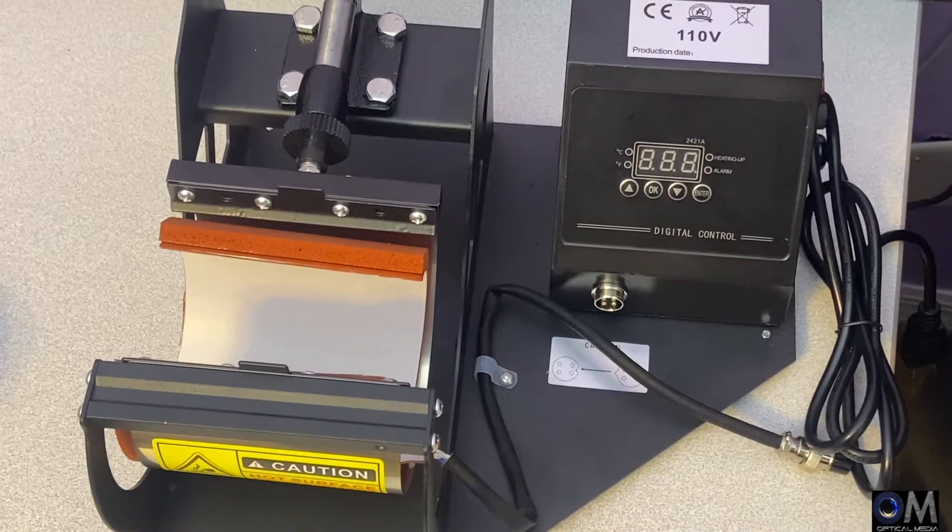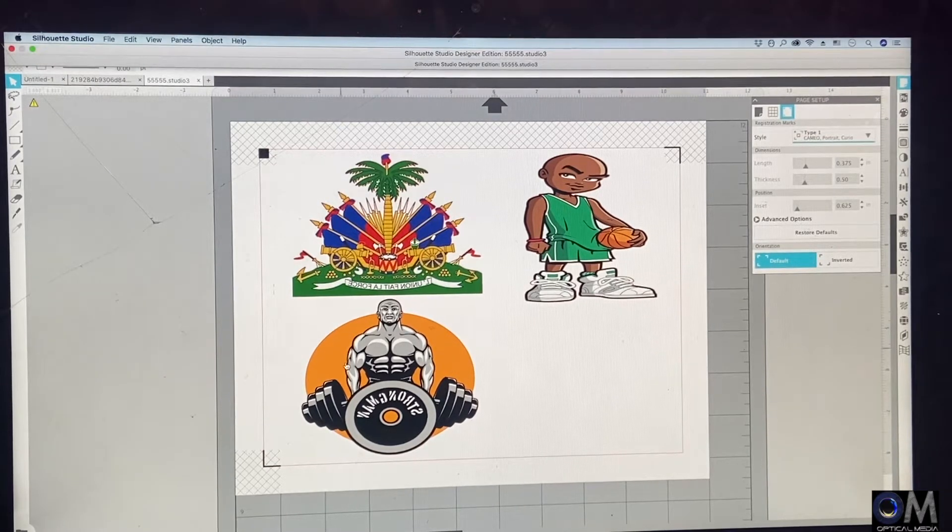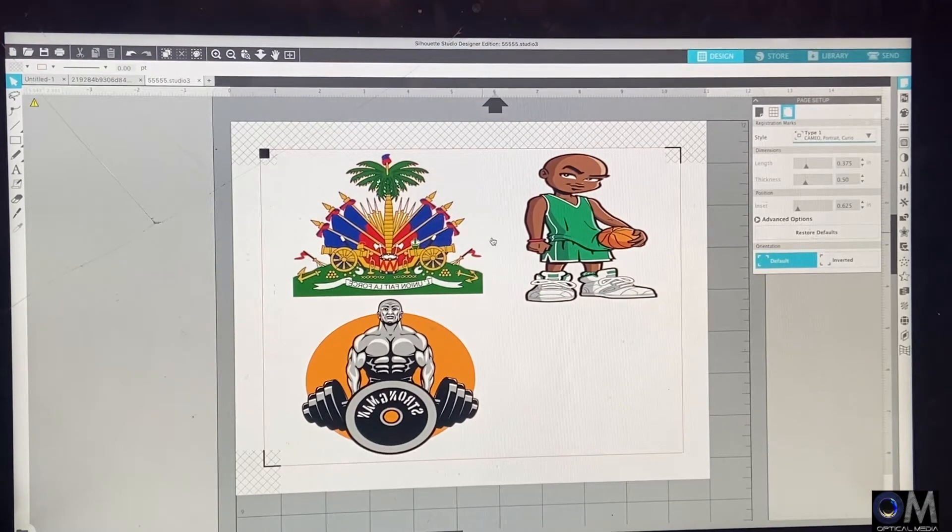Alright guys, I'm in the computer now and my design is ready to print. I already set up my registration lines and already cut them, so I will not go through the trace process. If you guys want to know how to trace your design, check some of my other videos. As you can see, those are the three designs — I'm just going to choose one, but I like to have them set up so I'm ready to go. I'm trying to keep the design size that can actually fit the mug — it's going to be on 11-ounce mugs.